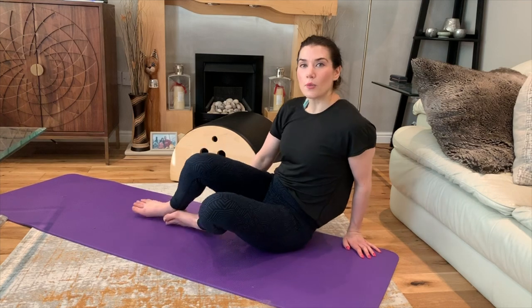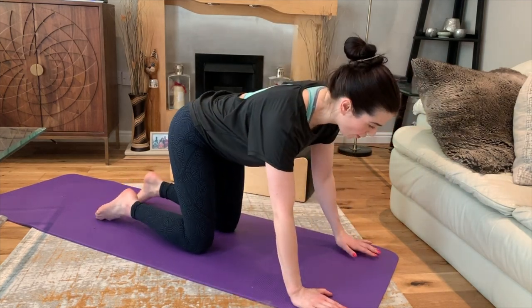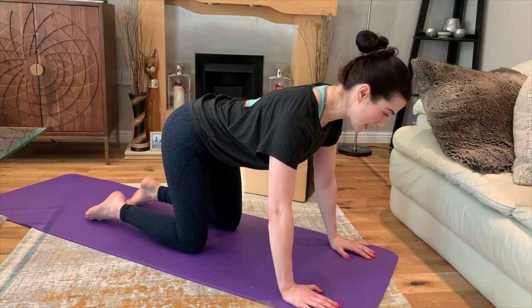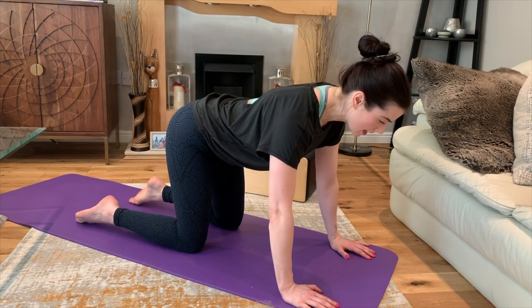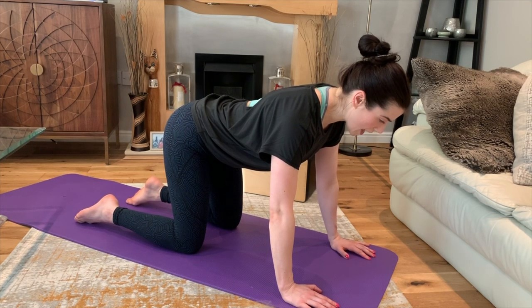So we're going to start with our spinal warm-up — the cat stretch. Come into all fours and find a place where you feel your back is level at the top of the table, the shoulders lengthening away from the ears, ribs lifting up onto the shoulder blades, and your pelvic triangle is square to the mat. Then focus on your breath.